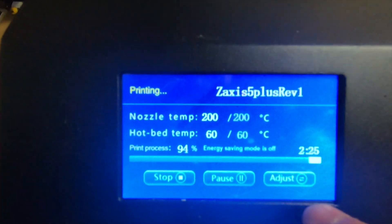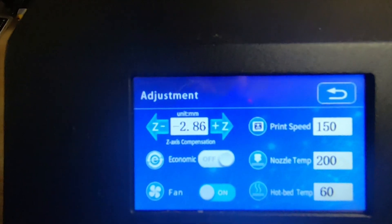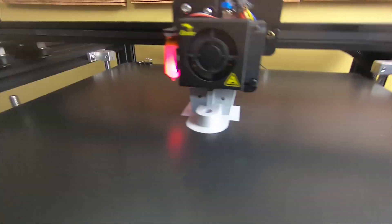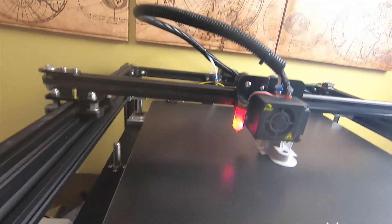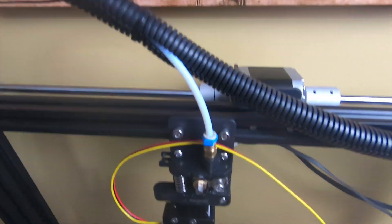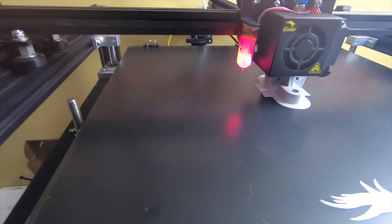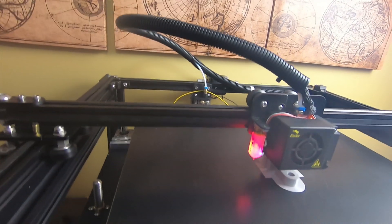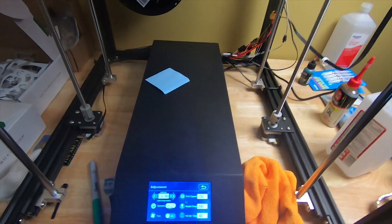The only modification I had to do was go to the adjust menu and compensate for the Z-axis. Besides that, it's pretty good. I made some parts on Tinkercad to fit right on top of the Z-screws. I haven't done the upgrade in the back yet — I'm going to do that upgrade and the Bowden tube upgrade. I'll do a short video on that since it's real easy, and then I'm going to do the main board upgrade also.